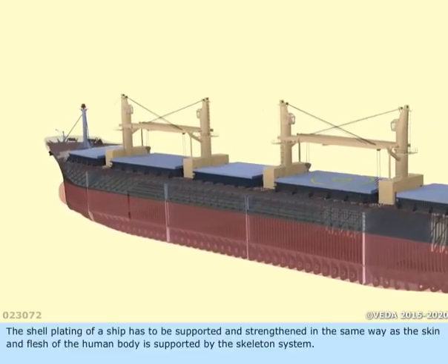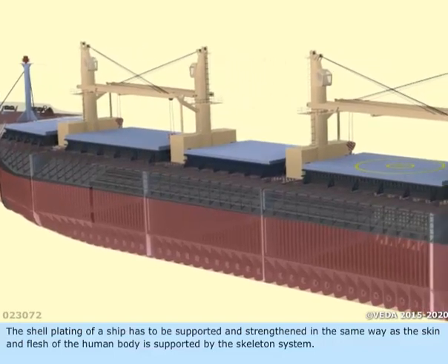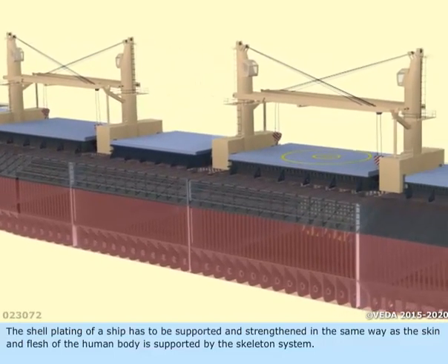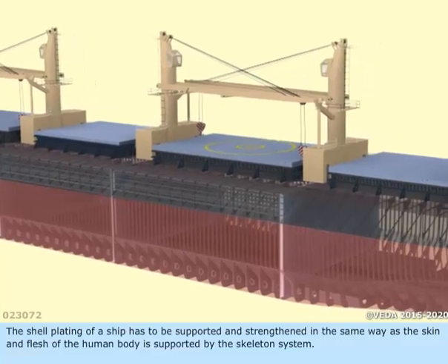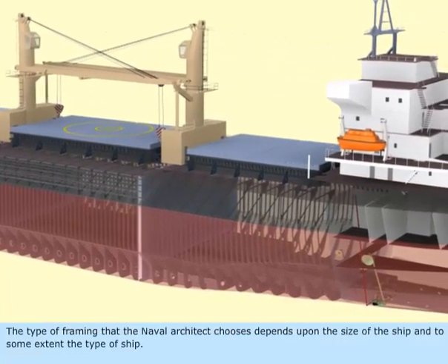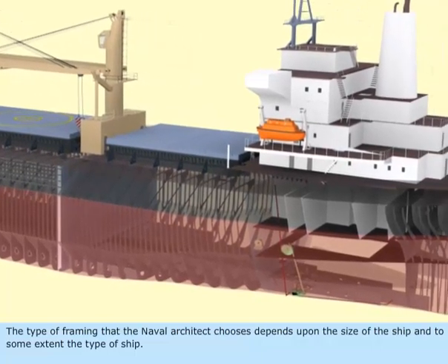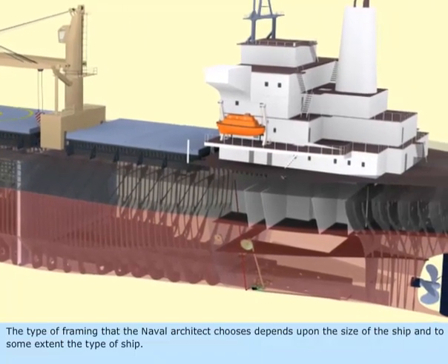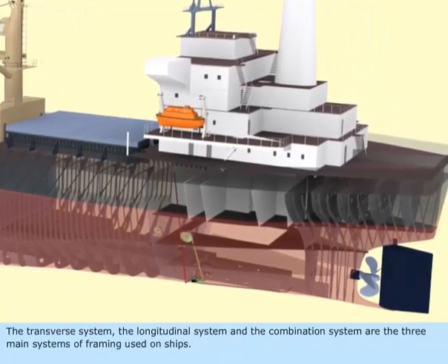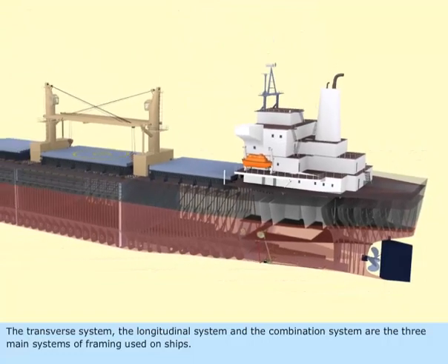The shell plating of a ship has to be supported and strengthened in the same way as the skin and flesh of the human body is supported by the skeleton system. The type of framing that the naval architect chooses depends upon the size of the ship and, to some extent, the type of ship. The transverse system, the longitudinal system, and the combination system are the three main systems of framing used on ships.